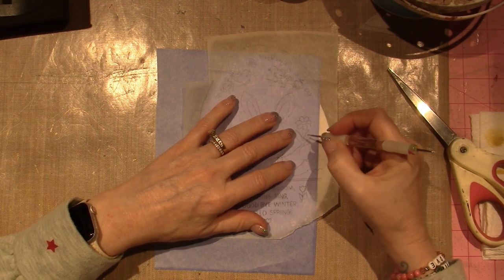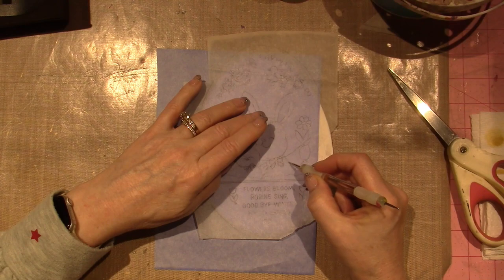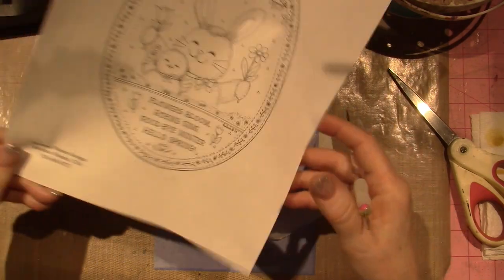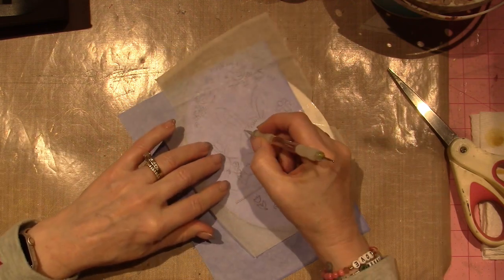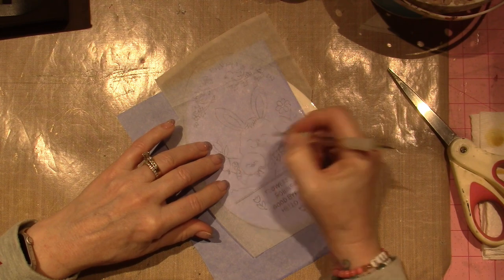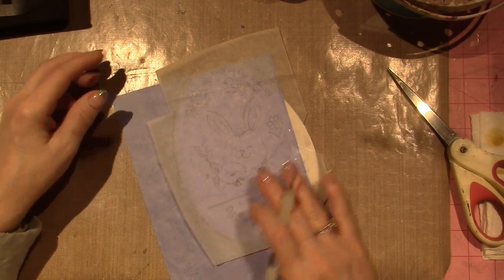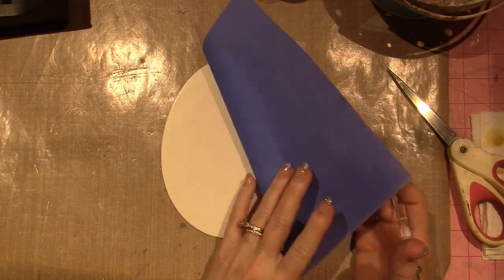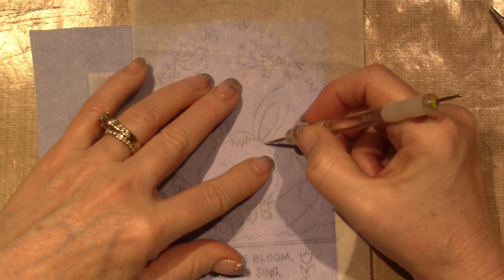I'm pushing very gently to get the bunny's arm. It helps to have the picture nearby to double-check your placement. Take your time. All of this is going to be erased — it's just a guideline to place the bunny. Let's see if it shows up — I've never worked with this paper before. There are very light blue lines and I love it, I'm very excited!